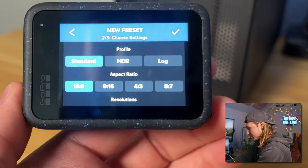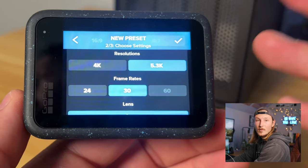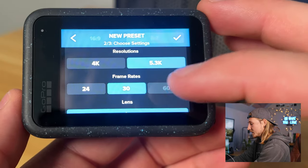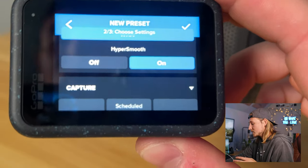The biggest thing with this camera is now having a log profile, so I'm going to switch over to log. I always shoot in 8:7 because I don't know if I'm going to use stuff for Instagram or YouTube — a lot of times I use them for both platforms. I'm going to keep it at 5.3K 30fps. If you want to slow things down a little bit you can go 4K 60. The lens when shooting 8:7 always has to be wide because it's literally just the widest possible image. As far as HyperSmooth, usually you want that on unless you are an FPV pilot. If you're flying FPV, definitely turn HyperSmooth off — that allows you to use RealSteady in post, which gives you a much better, much more stable video than HyperSmooth alone. If you aren't flying FPV, leave it on.